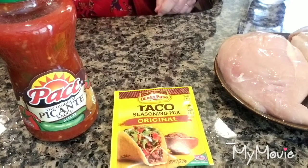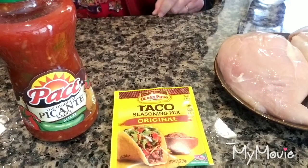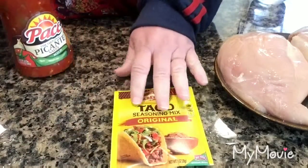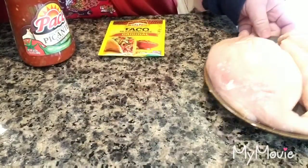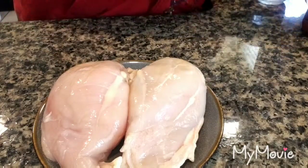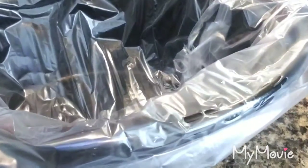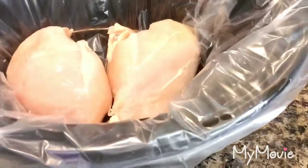We're back everyone, and today we are going to be doing chicken tacos. As you can see, we're going to be using pecan sauce, taco seasoning, and the star of the show — I have two large chicken breasts. We're going to be doing this in a crock pot, so we're going to add our chicken and just put them in whole like that.